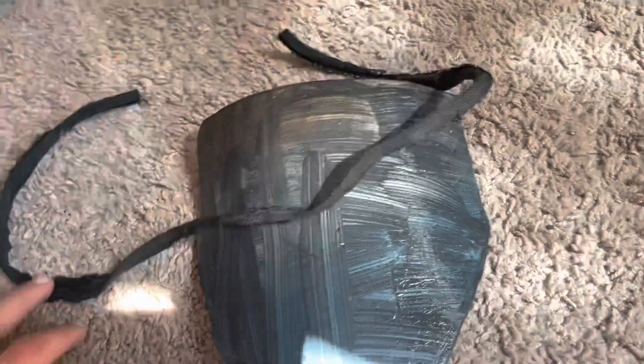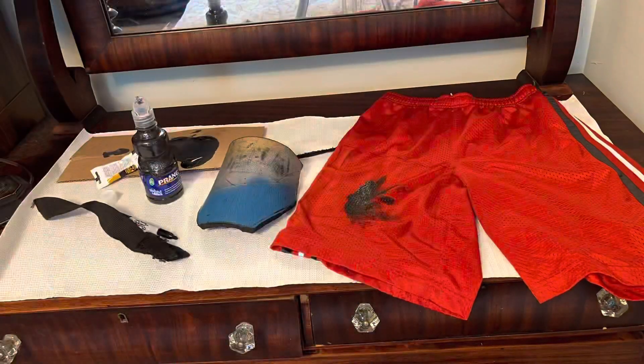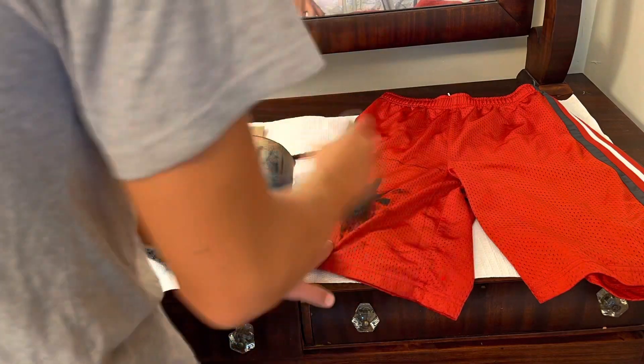So I'm just going to use these shorts I found that are really small. Hopefully I can paint those black and use the little cord I found on the top to put around the elbow guard as a sort of decoration. Now I'm painting the shorts black for mesh.